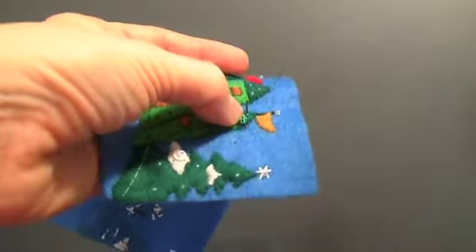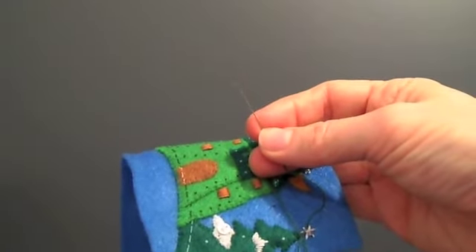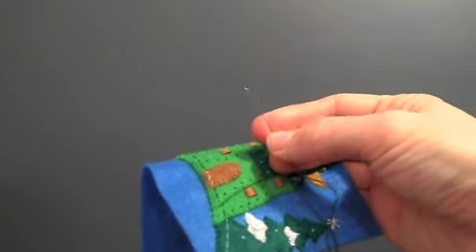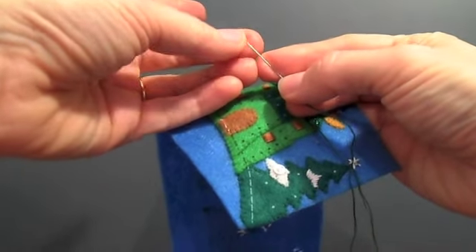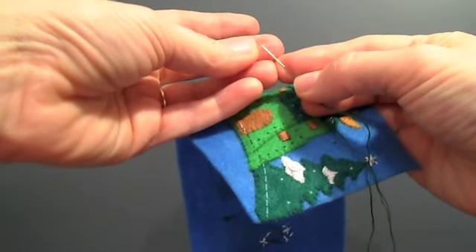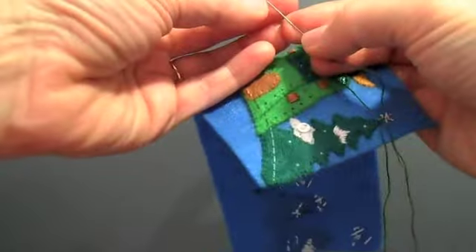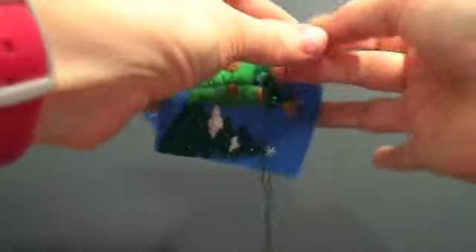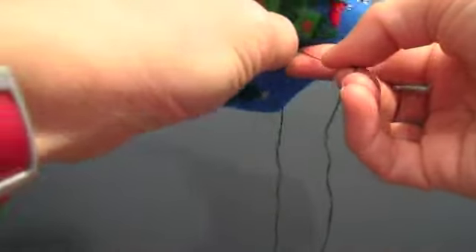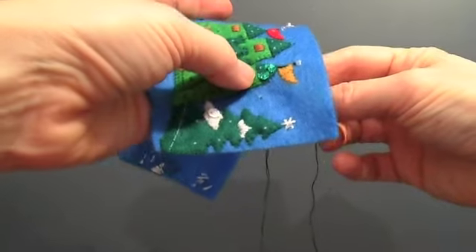Sequins sometimes get rubbed — the paint gets rubbed off the metal base of the sequin, and I always check the sequin before I add it to the stocking. If they get rubbed, I try and find one that isn't damaged in the batch. Sometimes you get a bad batch of sequins — maybe you bought an older kit on eBay where the sequins got damaged in storage. It's pretty easy to go purchase new sequins from a Michaels or a Joann's Fabric Craft Store.